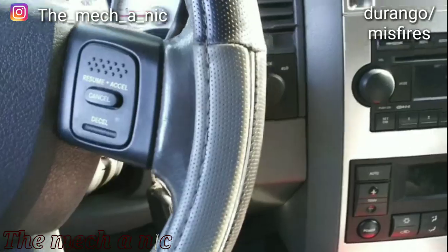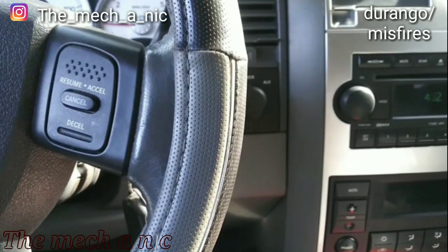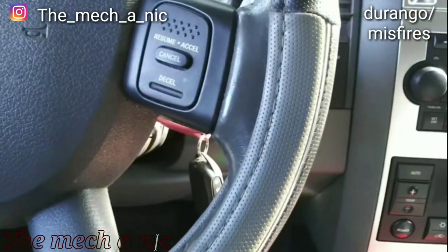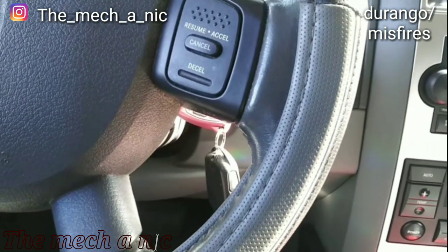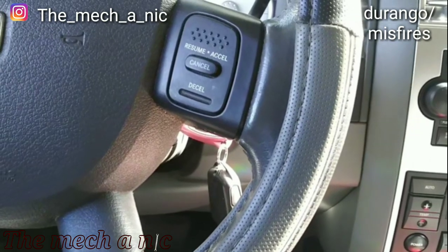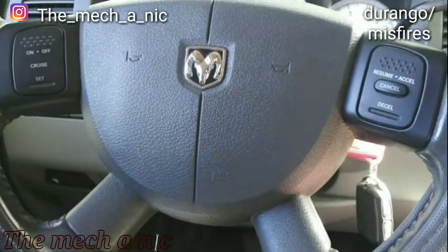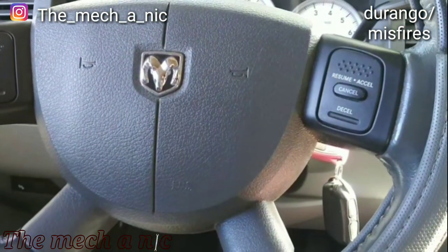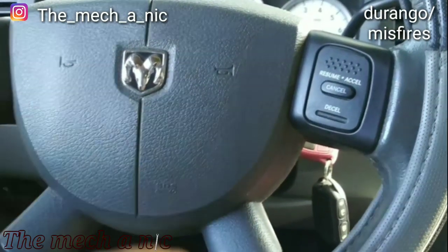Just finished taking the Durango out for a test drive and it's running nice and smooth. No misfires I can hear or feel, no codes present — seems pretty good now. I also noticed that when I did the inner and outer tie rods on both sides not long ago, the customer still hasn't taken it in for a wheel alignment, but the steering wheel is dead-on straight and it tracks perfectly down the road. High five to myself — I did a pretty good job measuring the tie rods. That said, he should still take it in for an alignment — no excuses.